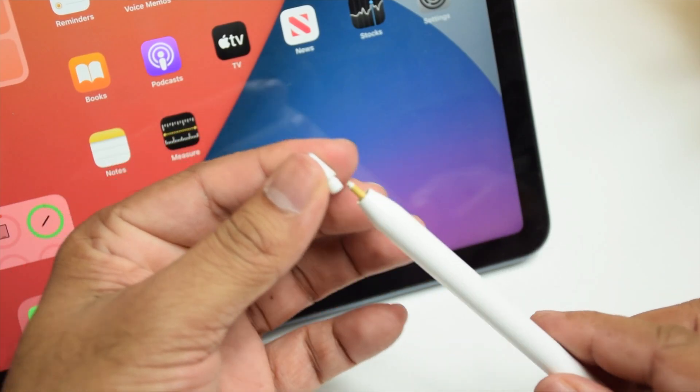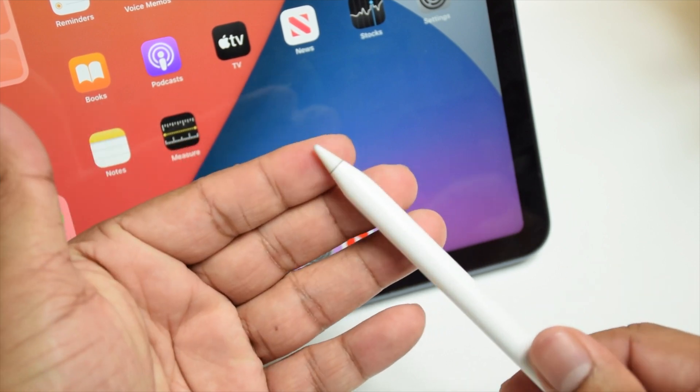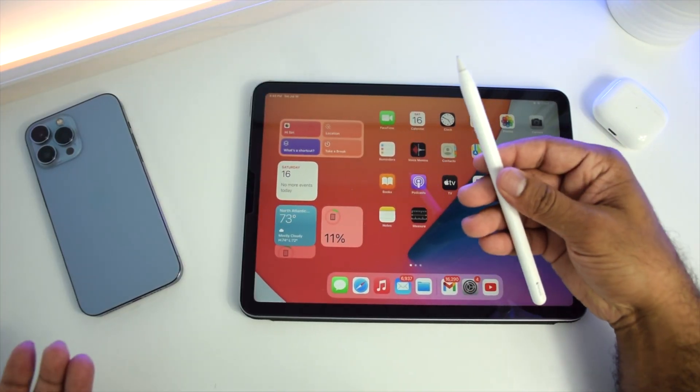Next thing to check is the nib. The Apple Pencil comes with a replaceable nib — just make sure that it's screwed on correctly and tightly.